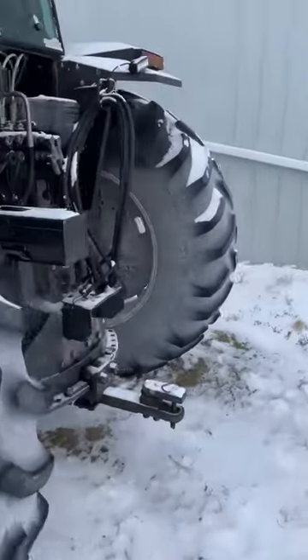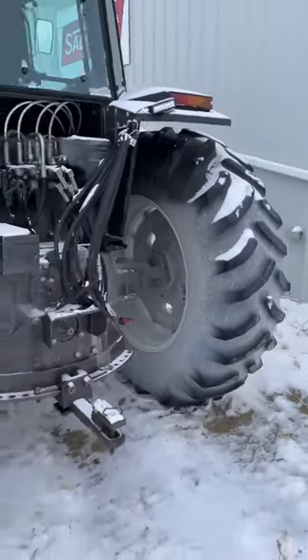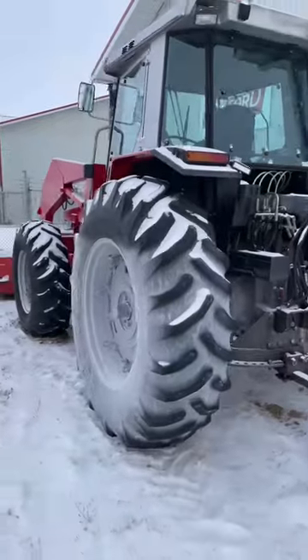It's really easy to see on these tractors and it's a quick little tip. I hope you enjoyed.